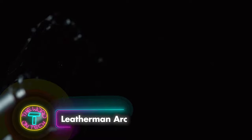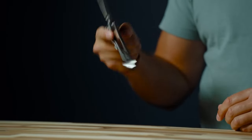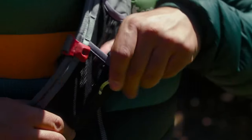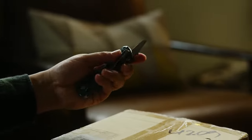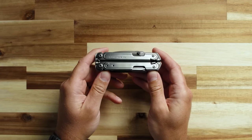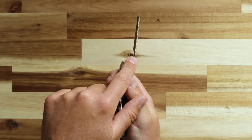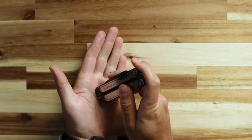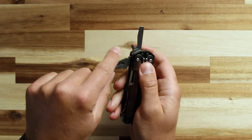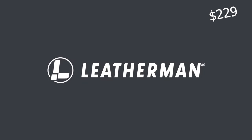The Leatherman Arc is a versatile multi-tool for daily tasks and outdoor adventures. It includes 20 essential tools, featuring a CPM MagnaCut steel knife and a DLC-coated blade for superior durability. Equipped with Leatherman's FREE technology, the Arc ensures smooth one-handed operation of all tools, including needle-nose pliers, wire cutters, and a bit driver. Other tools include spring-action scissors, a saw, a pry tool, and multiple drivers and openers. It comes with a removable pocket clip, a nylon sheath, and eight double-ended bits, representing a significant advancement in multi-tool technology.